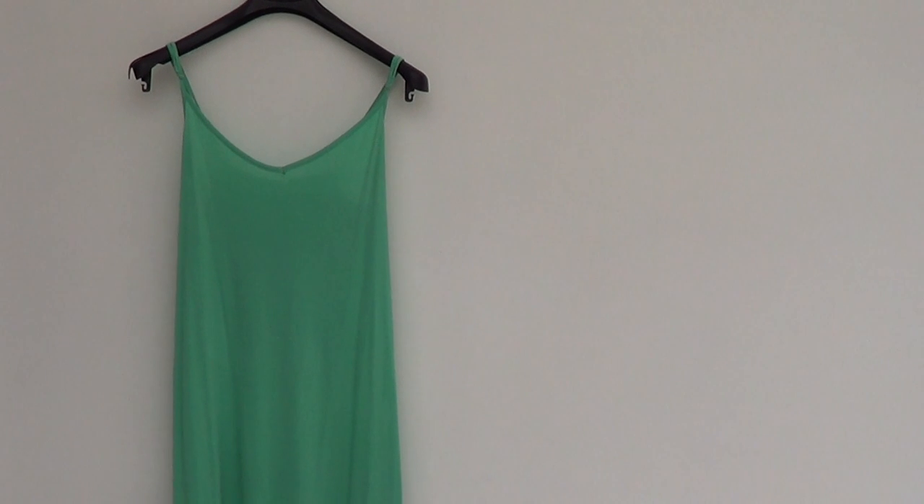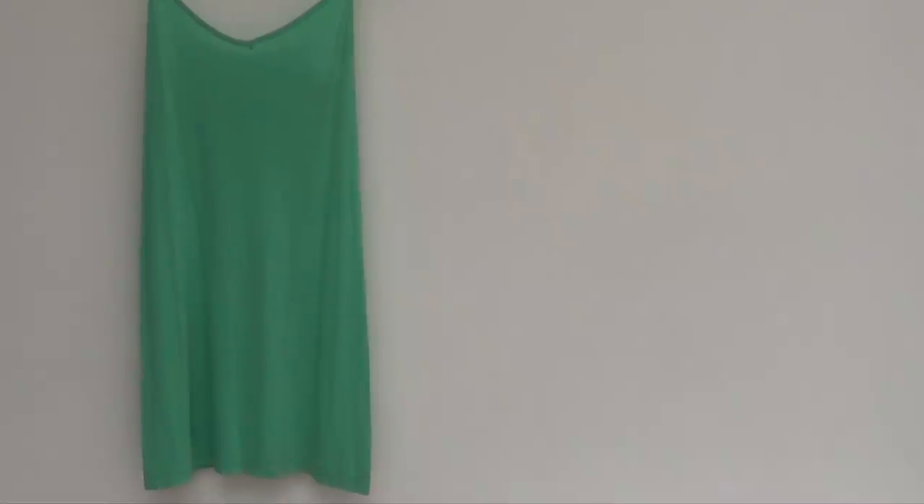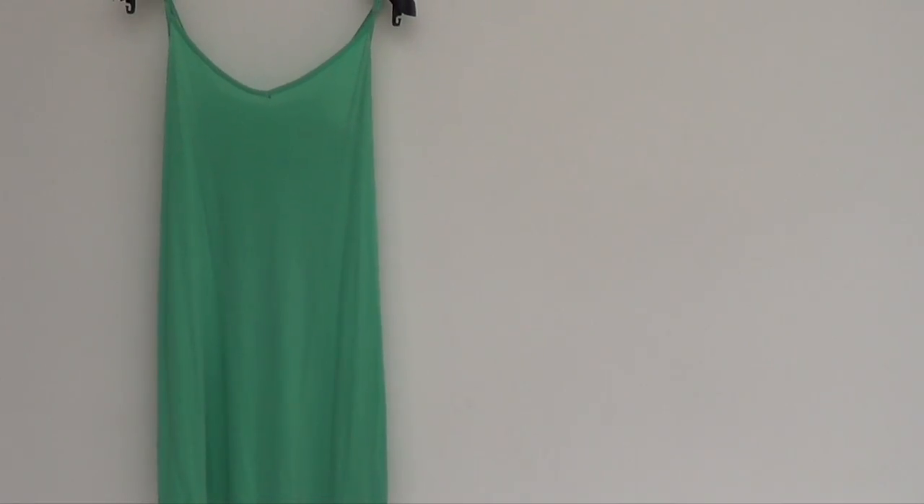Hey guys, it's Renee. So today is going to be probably the easiest and fastest DIY video that I've ever done. Today we're going to be refashioning this kind of top. It's one of those that is like a short dress or just like a long top. I use it as a top, but I don't like the color, I just wanted to do something else with it.